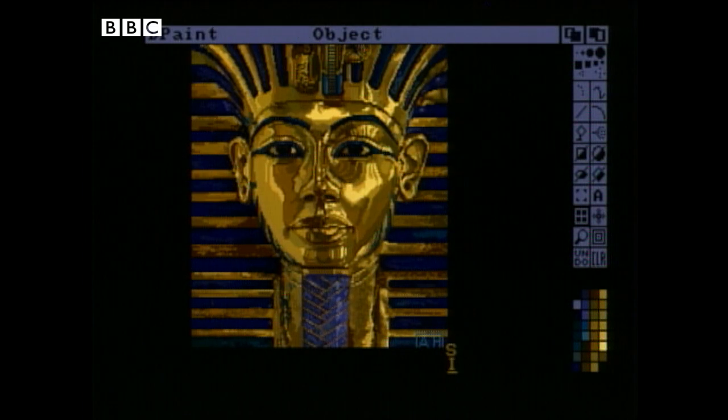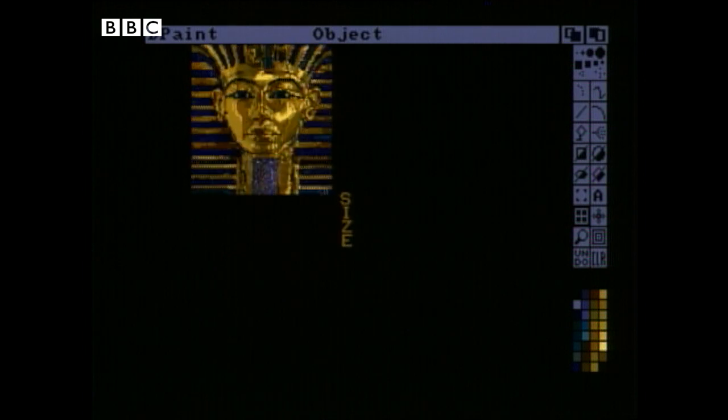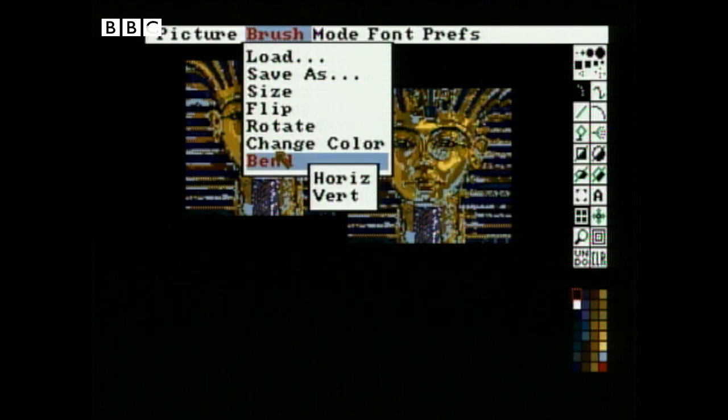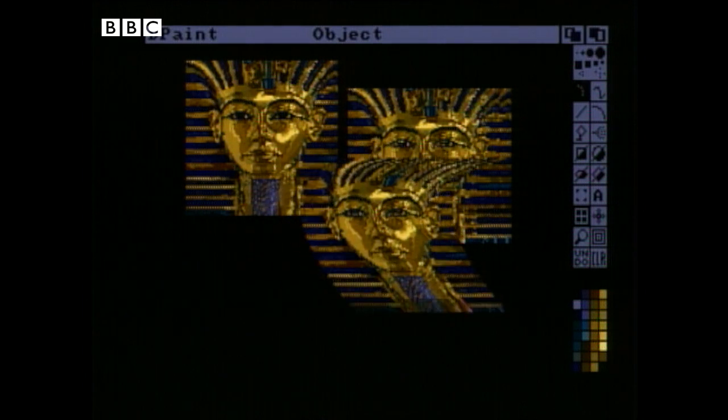But it takes time for software houses to learn the tricks of a new machine. In the meantime, you might make do with something like this — it's a graphics package, which I'm not going to attempt to work myself; it's being worked live from upstairs in the gallery. It'll move about images, it'll distort them, it'll do anything you want it to do virtually, and it gives facilities which you would normally get only on dedicated graphics systems. No wonder it got a standing ovation at the Writers' Conference this week.